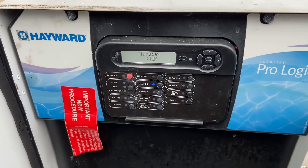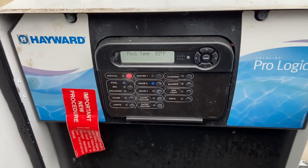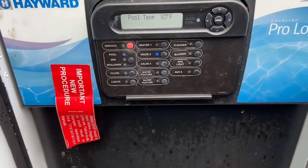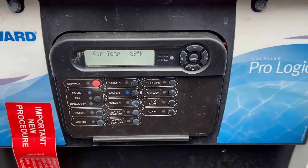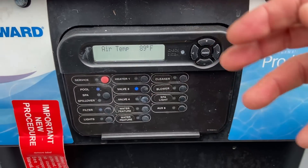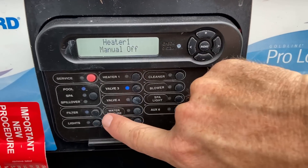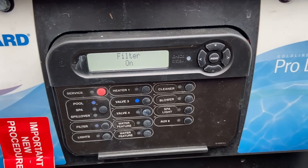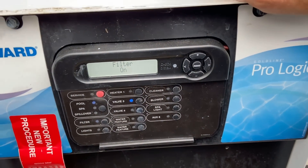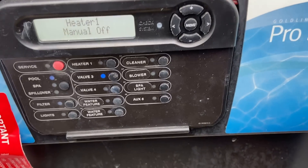That's the Hayward ProLogic system for putting it in timeout mode. If the program does not tell the pump to come on — say the pump wasn't scheduled until 9 a.m. and you're there at 8 a.m. — even in auto mode you could hit the filter pump button and turn the filter on to get it running. But that's when you'd go into timeout to stop the system so you can open the pump basket.